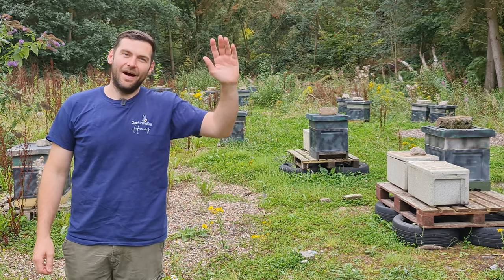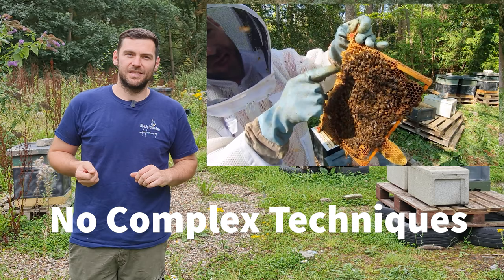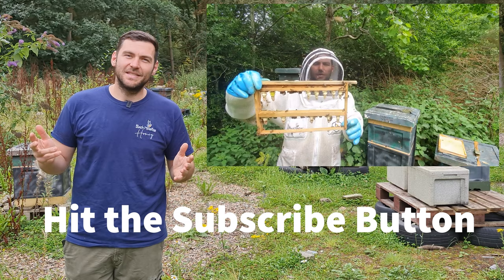Hi, I'm Lauren Sedos from Black Mountain Honey. Welcome to my YouTube channel where we focus on no-nonsense beekeeping. There's no complex techniques here, just clear and simple advice to help you improve as a beekeeper and maximise your honey crop. Please hit that subscribe button right now and join us on our beekeeping journey.